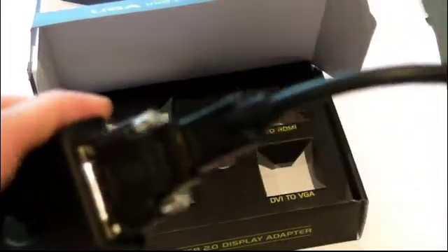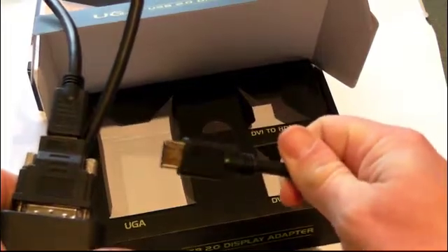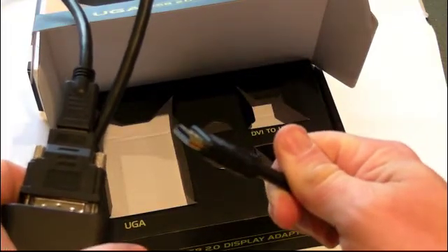Connect an HDMI cable — not included with this package, but we also sell them — to the adapter, and connect the other end to your television: plasma, LED, or TV.